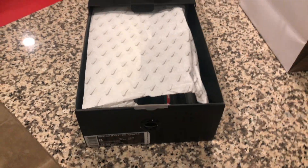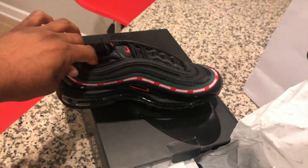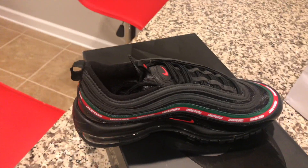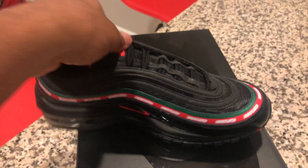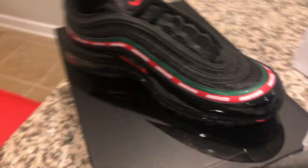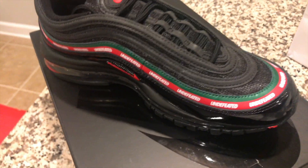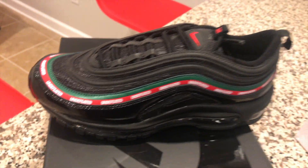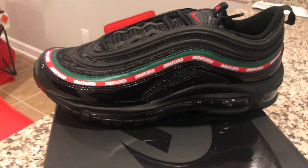Nice Nike paper right there. Open these up. There we go. Air Max 97 Undefeated. Look at that — all around the upper. Awesome. It's fly though. I like the white pair more but this is fine.